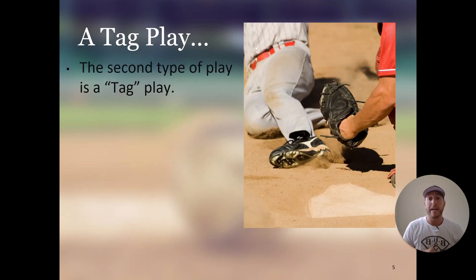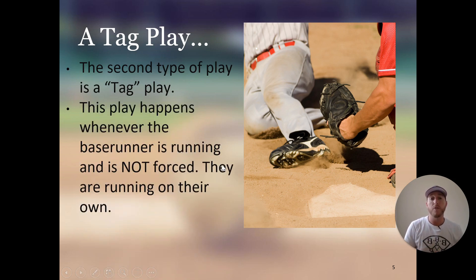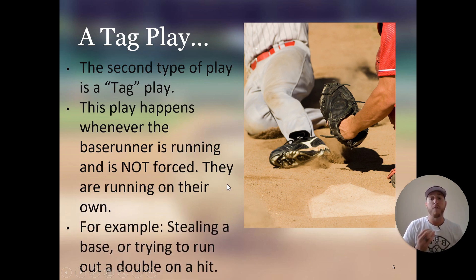The second type of play that gets an out is a tag play. This play happens whenever the base runner is running and is not forced — they are running on their own. For example, they're stealing a base or trying to run out a double on a hit. If they hit it in the gap in the outfield and round first, they are not forced; there's nobody running behind them to force them to the next bag. In order for the defense to get the runner out, it turns into a tag play.